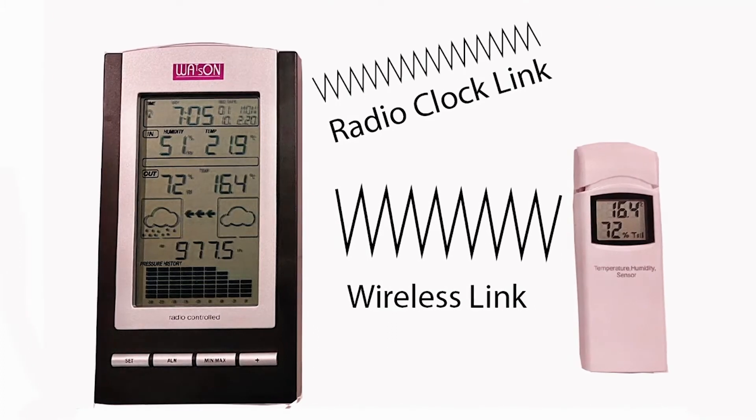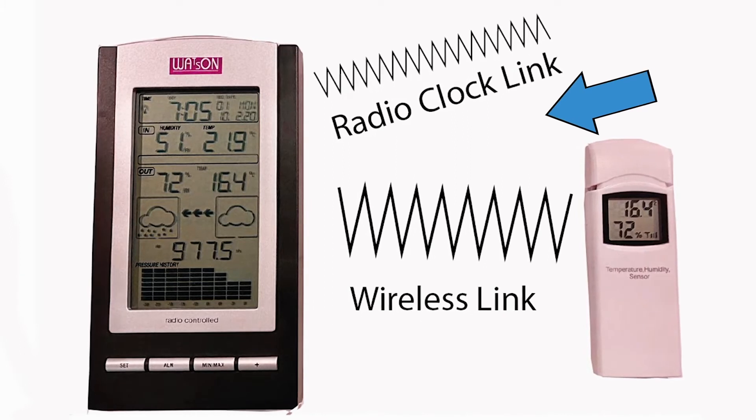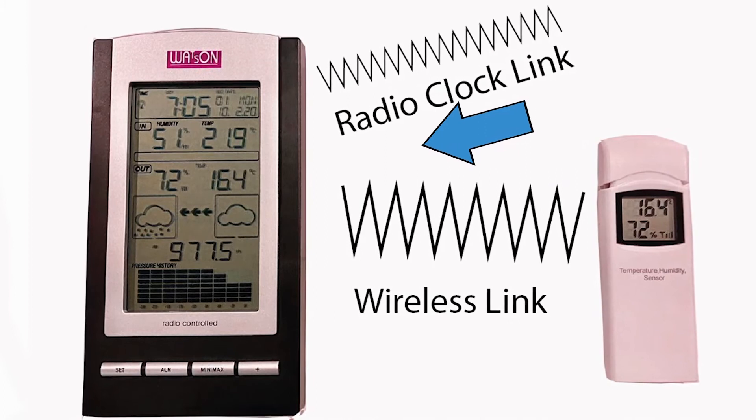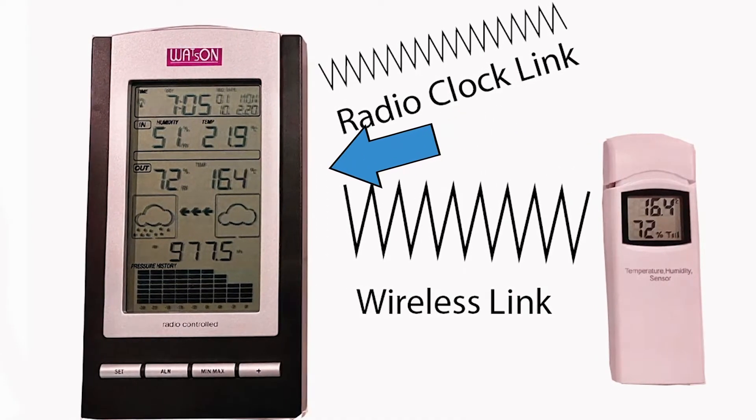You just put the sensor outside within a range of about 100 feet. The radio control also refers to the fact that the time and date is radio linked, so that you always have a very accurate time and of course the right date.